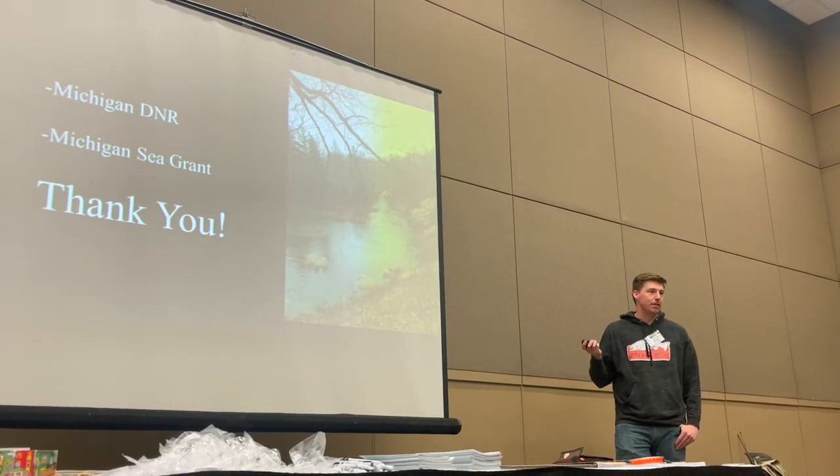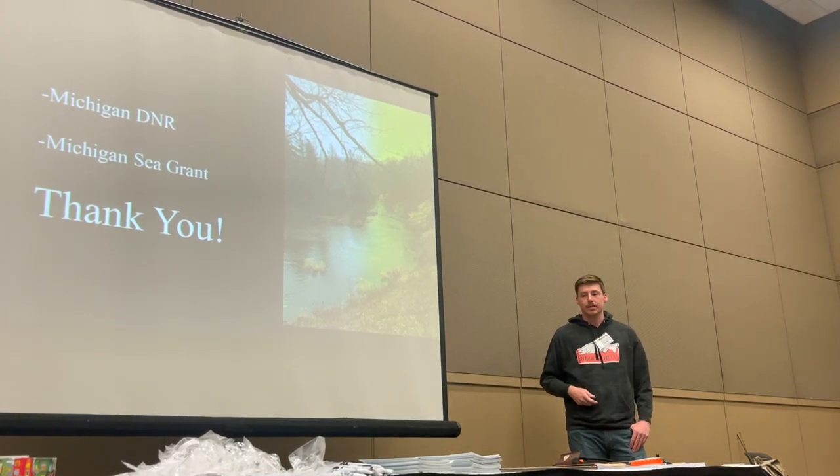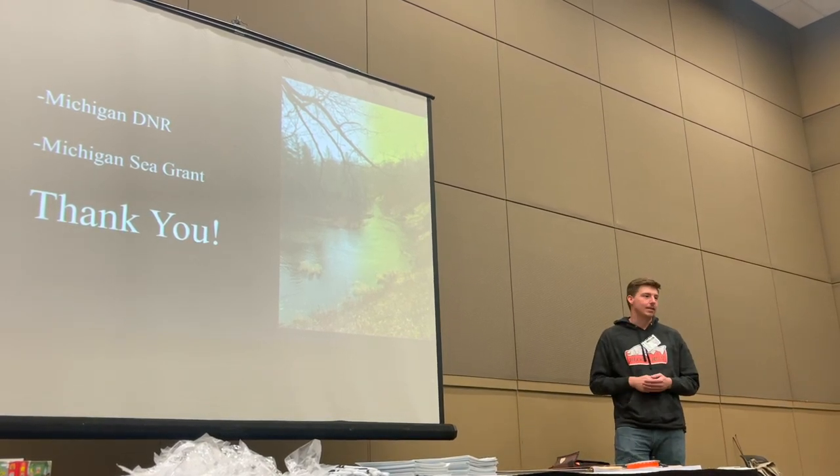Thanks to the DNR for giving us this opportunity, and to Michigan Sea Grant for trying to gather this data with Angler Diary and for having me out here today. That's all I got. Thank you.